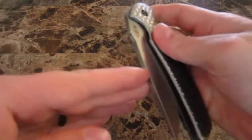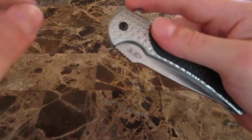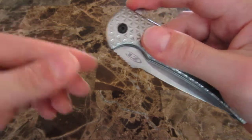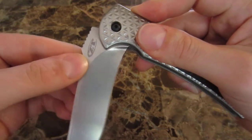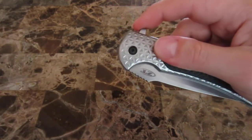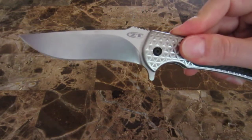If the detent is too stiff, it doesn't want to let the blade fly out of the handle at all. And if the detent is too loose, the blade will come out before you actually have enough pressure behind it, and you'll get sort of a half-open blade. But the detent is very well done on this.